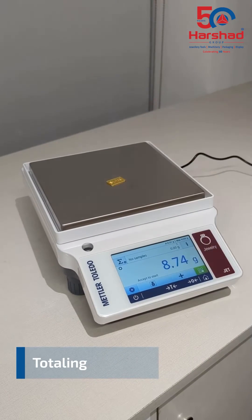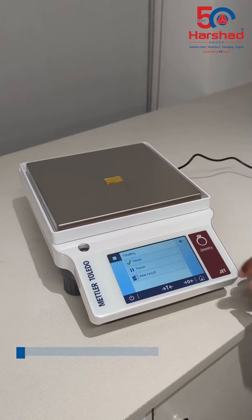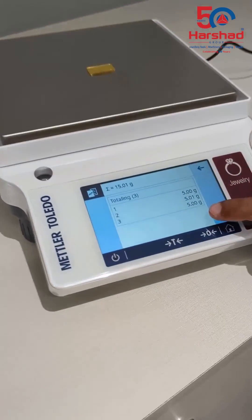The totaling feature in JET balances allows you to add measurements from different samples together. The individual measurements can be viewed once the process is complete.